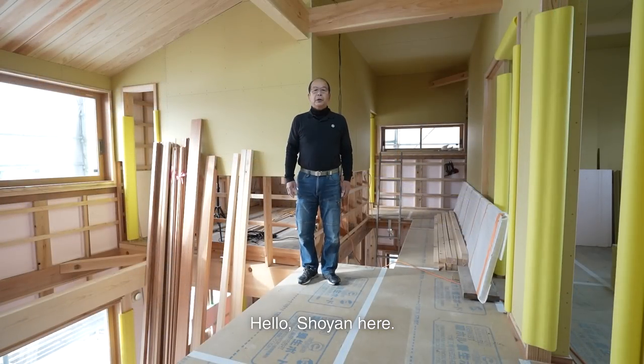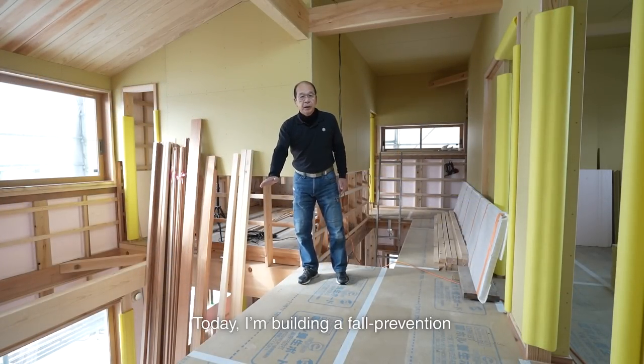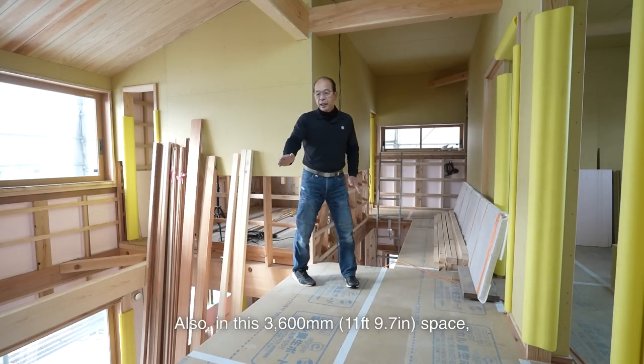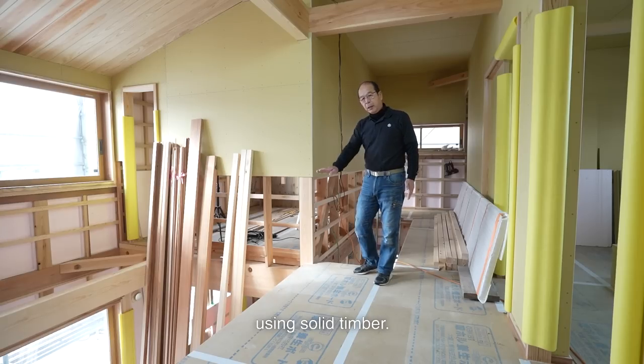Hello, Shoei here. I'm a carpenter based in Japan. Today, I'm building a fall prevention pony wall on the stairwell and around the staircase. Also, in this 3600mm space, I'm building a study desk using solid timber.